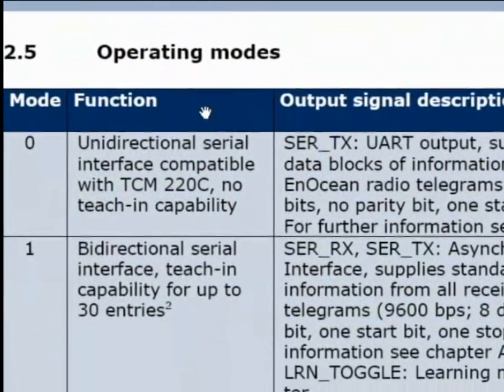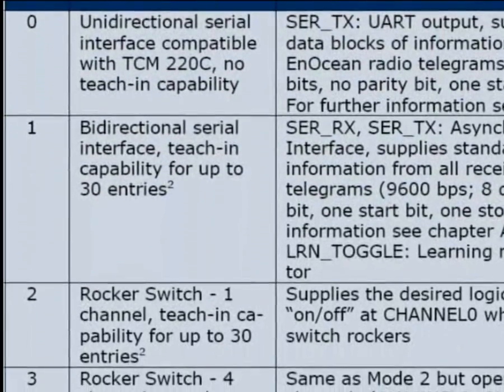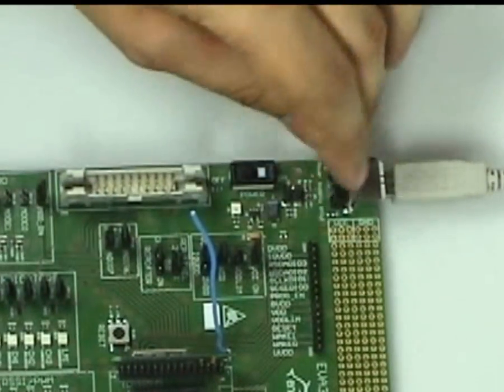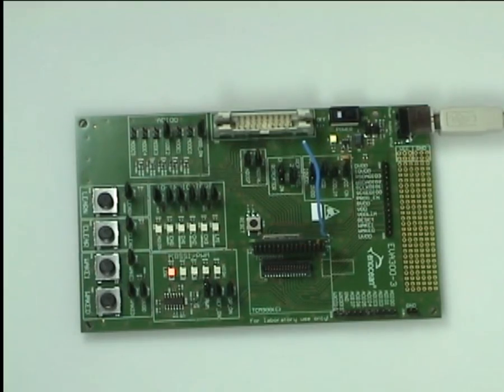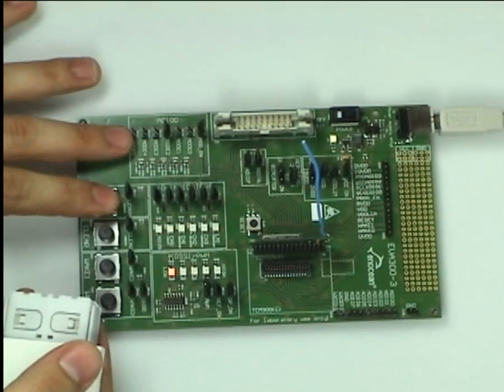The TCM has five operating modes. Once we set the right operating mode we are ready to power up the EVA board. We learn in a PTM200 switch — please hold it ready. To activate the learn mode we press the learn button for two seconds.